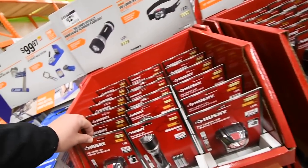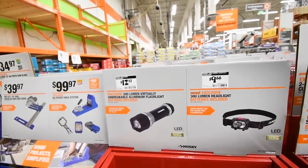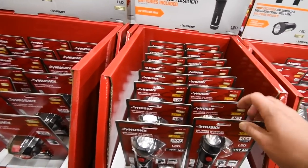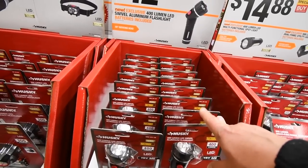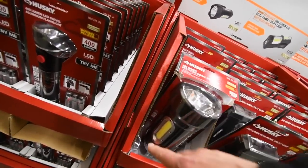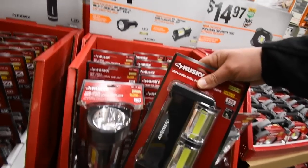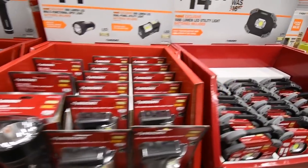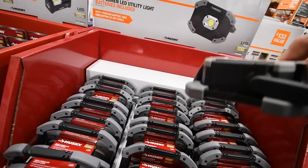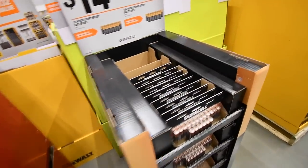Two types of Husky flashlights — a headlamp and a handheld — for $13 and $10. Adjustable 400-lumen Husky LED flashlight for $13. A bigger one with side LEDs for $15. The Husky LED utility light for $15, battery-powered by Energizer. And of course we have batteries.